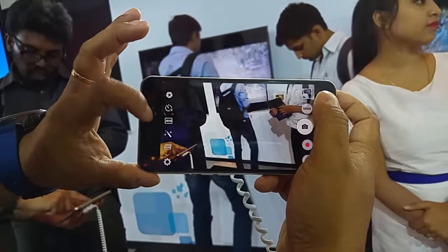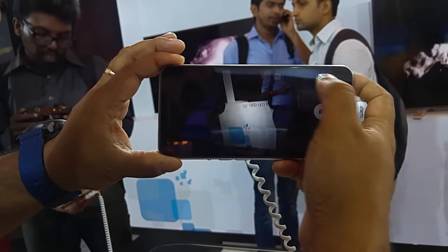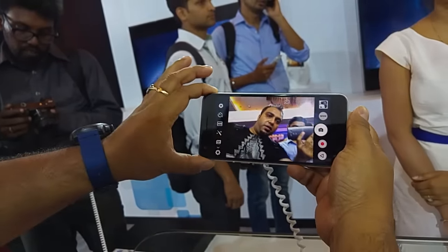You also have shutter and auto white balance settings and more. That's how you switch between cameras. The 8MP front camera does not lag much, and the details are quite good.